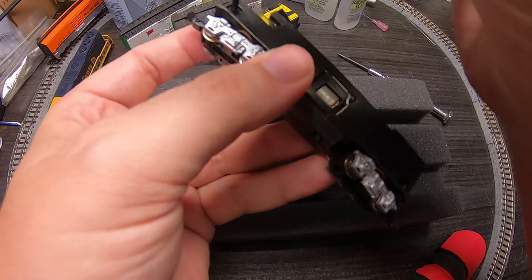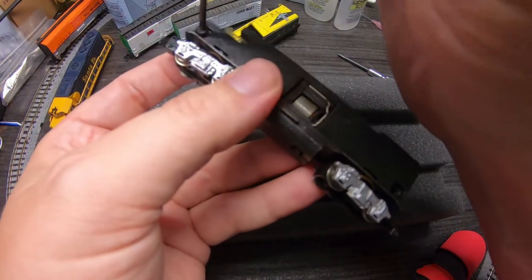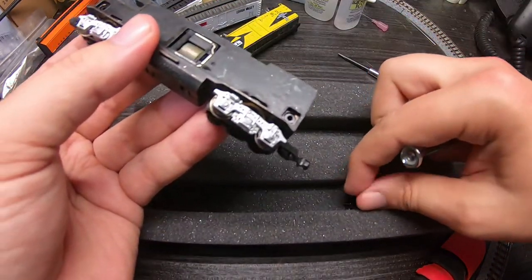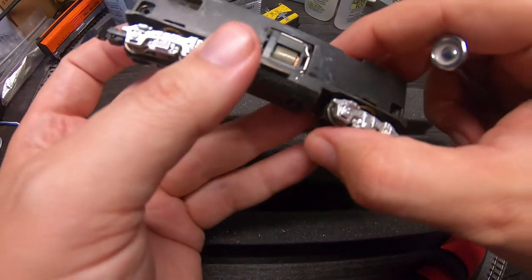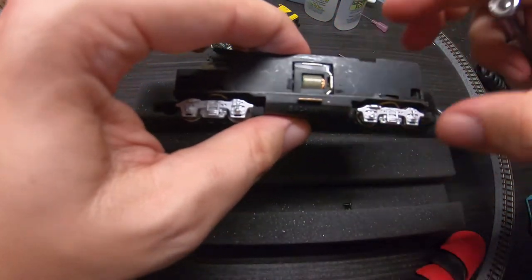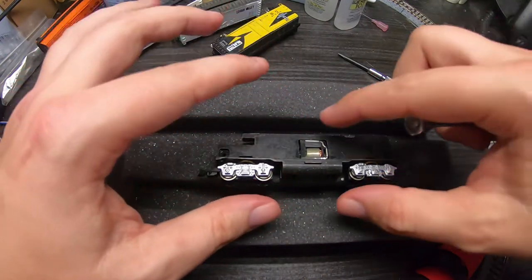I think I would have made the foam a different color so that black parts stand out against it — pretty trivial though, doesn't matter. Okay, here's a pro tip if you guys have never been in one of these N-scale locomotives before.